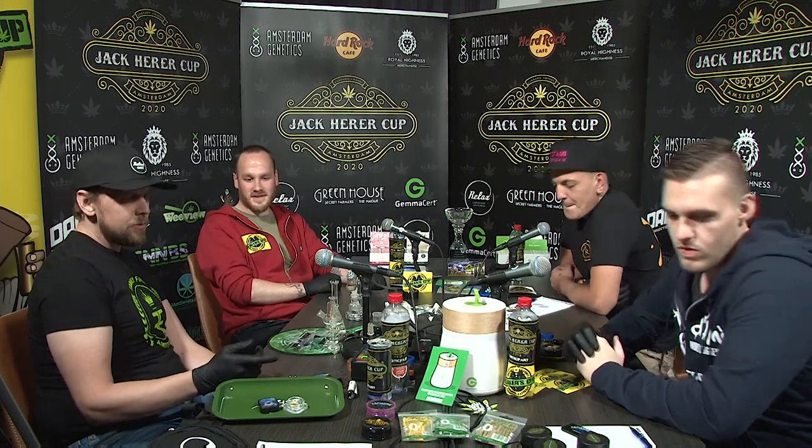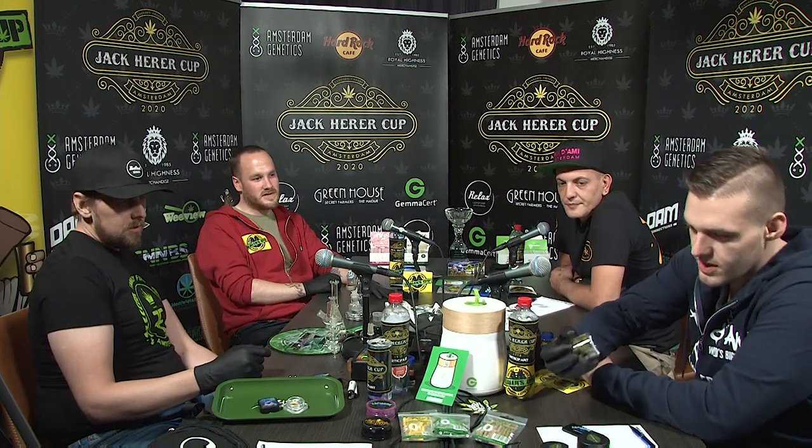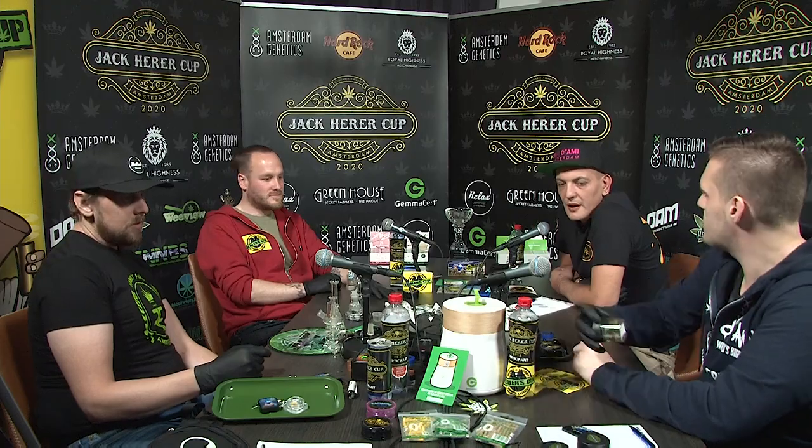What are we going to start with then? I think we're going to start with the gorilla haze. We're going to just let you jump in along with us. Which shop is this out of? This is Galerie Colorado, right? You're good in four, man.